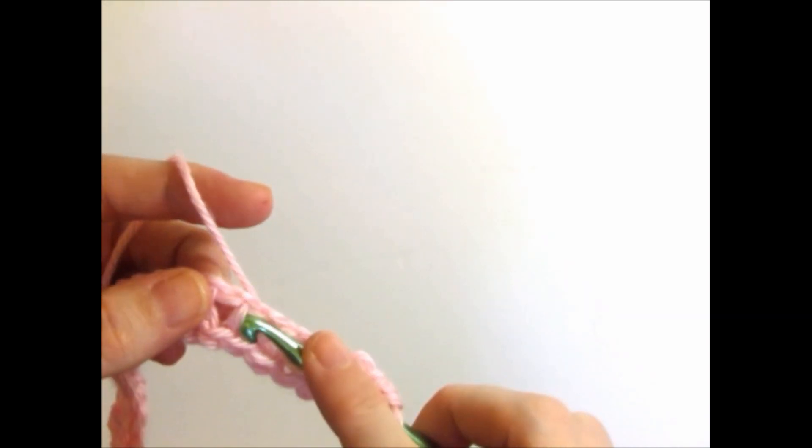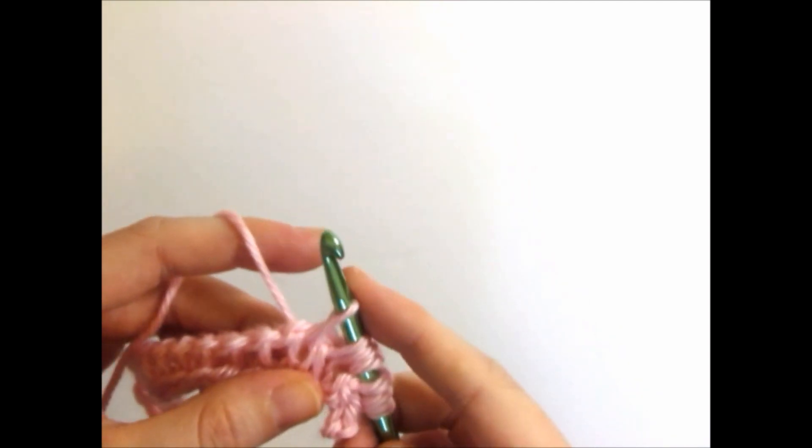If you do not know how to Tunisian Crochet, I have a link below to my video on how to Tunisian crochet.